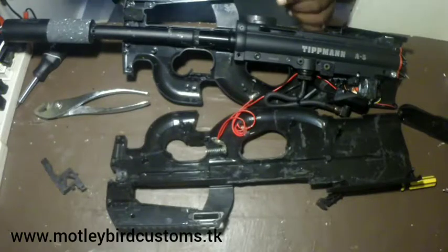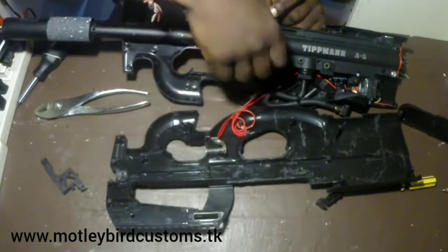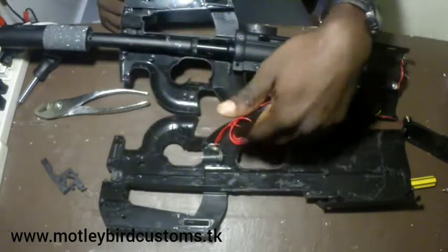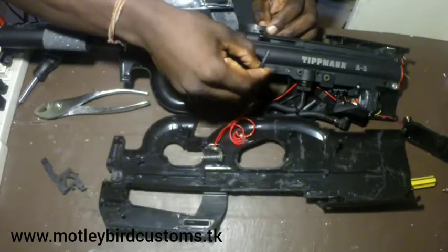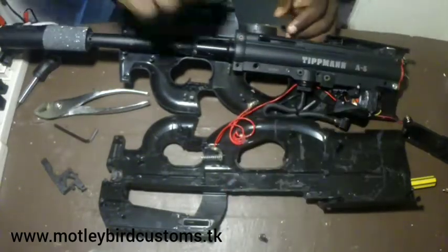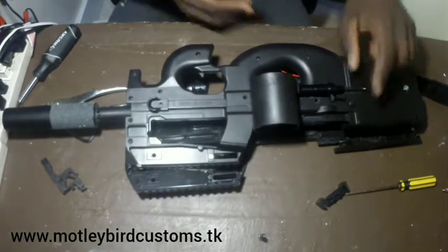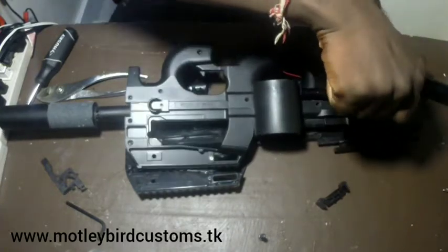First you want to take off this piece here — this is the screw that holds the cyclone feed on the other side. Loosen that up and try to keep the other half together so you don't get all crazy. You're welcome to take whatever part apart — it's your gun — just beware of shorting any wires. Also unscrew the back piece on that side, and take off the line that goes to the recirculating valve using a flathead.